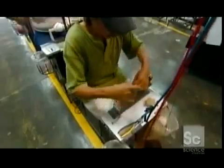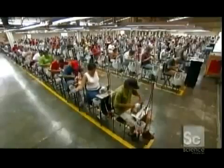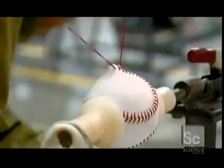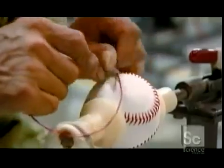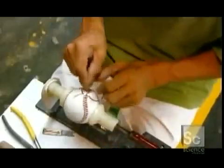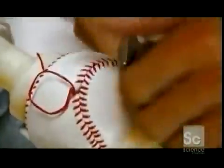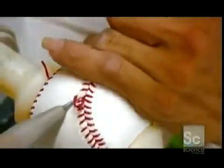They make quick work of the 108 stitches in each ball. There are 350 sewers in this factory, and they produce 8,000 to 10,000 balls per day — that's a lot of home runs. The final stitch goes through the center of the baseball and out the other side. The sewer then pulls stitches into a V configuration to give the ball a consistent look and feel.